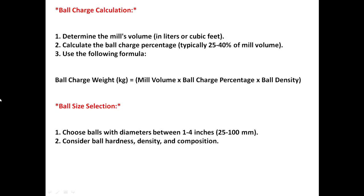For ball charge calculation: determine the mill's volume in liters or cubic feet, then calculate the ball charge percentage, which is typically 25 to 40 percent of mill volume. Use this formula: mill charge rate = mill volume × ball charge percentage × ball density.